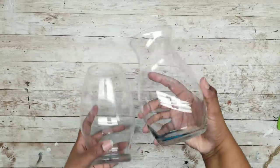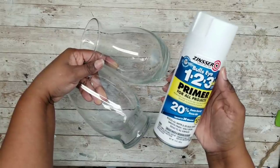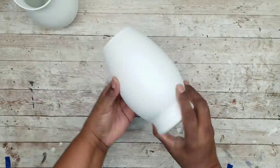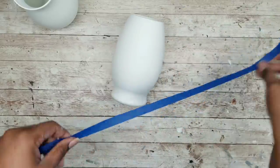This next project is a set of modern vases. I'm going to use two vases from the Dollar Tree in different sizes. First I'm going to prime them with a coat of my Zinsser 123. Once that dries, I want to put a kind of diagonal line across the vase to give it a nice modern, fresh look.